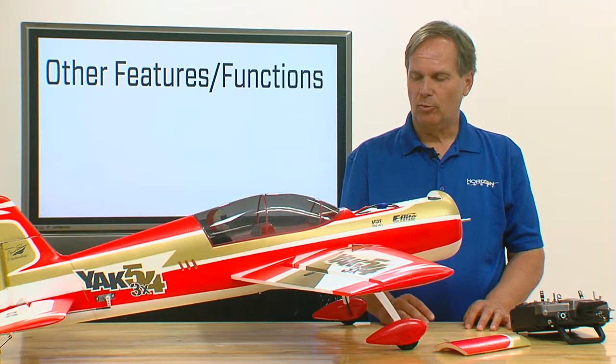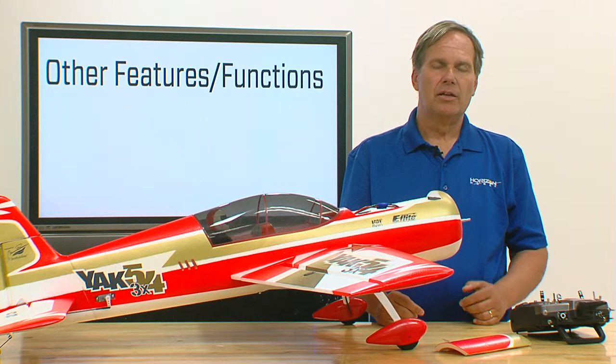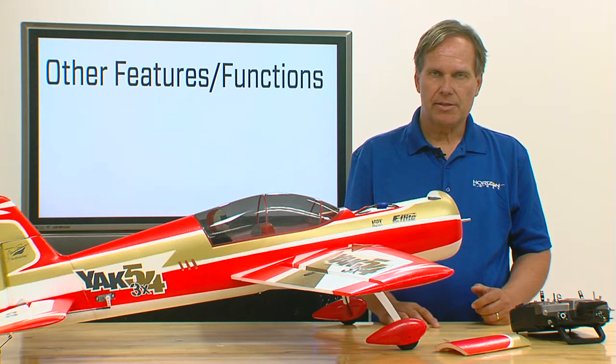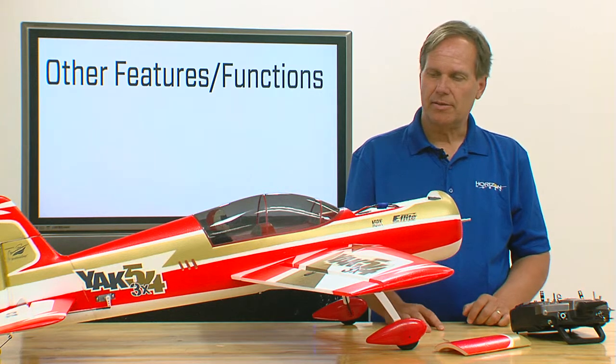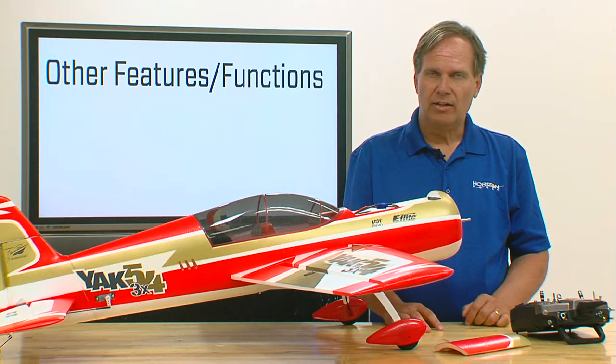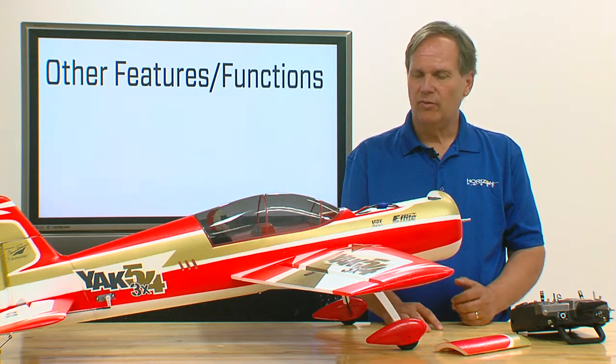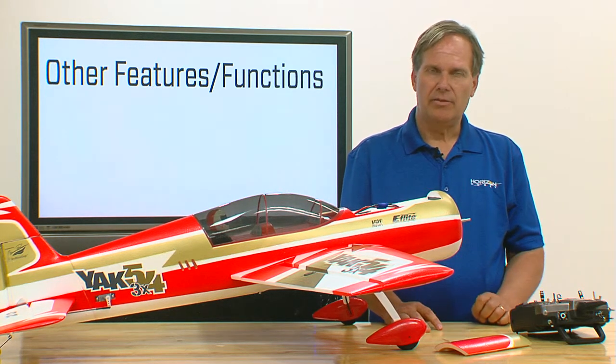In the videos leading up to this point, we've given you the information you need to set up, adjust, and install your AS-3X system in your aircraft. At this point, you should be ready to fly. We'd like to take the next few sections to explain the functions and features of the AS-3X system.